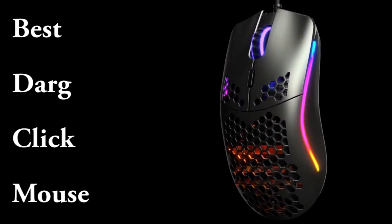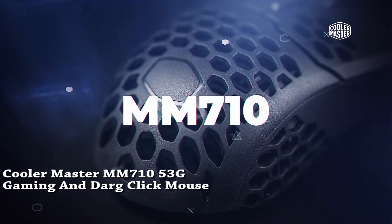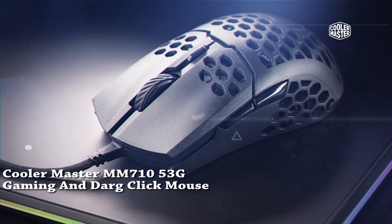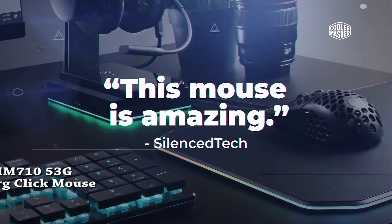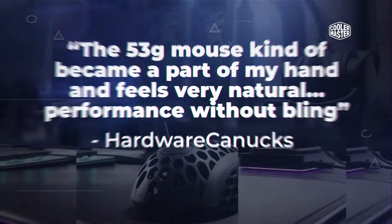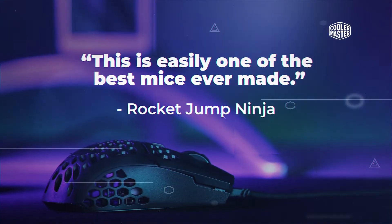Comes first: the Cooler Master MM710 53G Drag Clicking Mouse. Mouse feature — lightweight honeycomb shell. The new perforated housing is engineered to be supremely durable and lightweight, meaning you can play longer without fatigue.